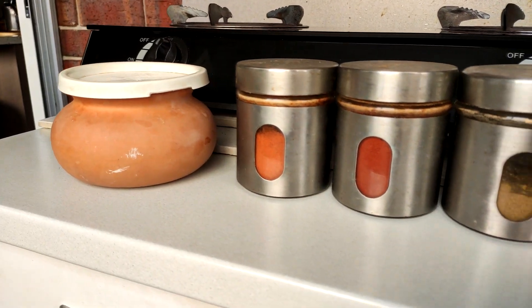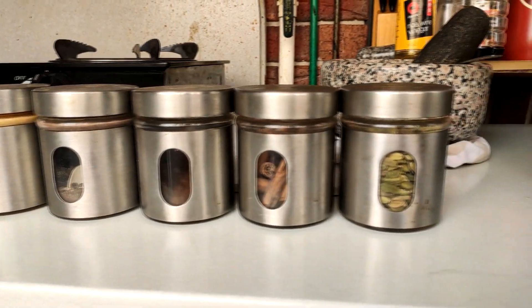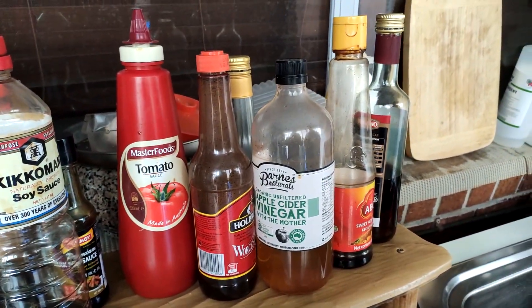This recipe is brought to you today by my dad. He uses a variety of spices and sauces and he kind of just eyeballs everything in. So I'll try my best to put all the measurements in the description below.